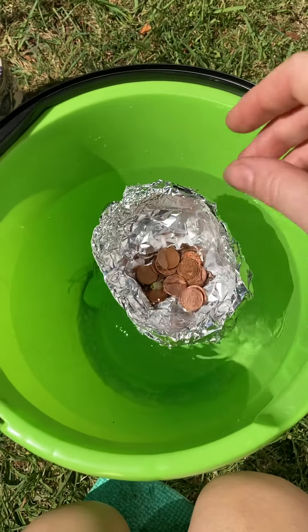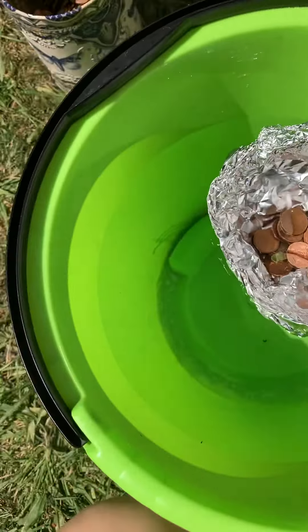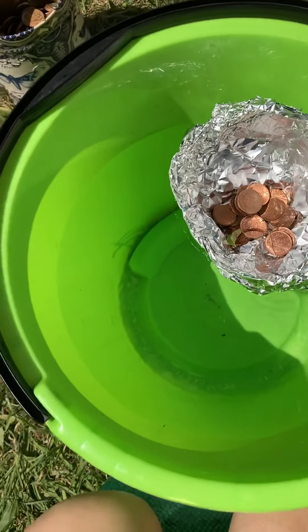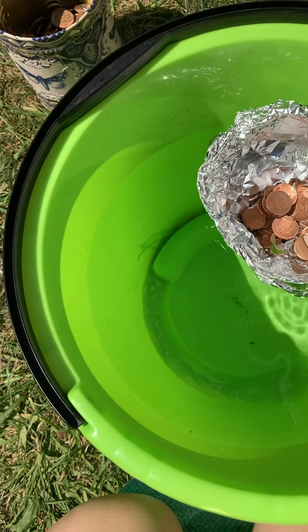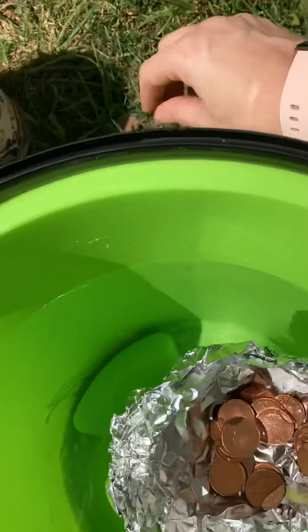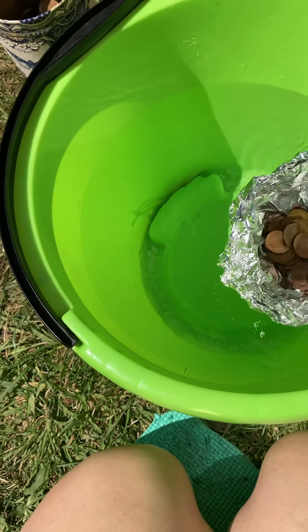There's two stuck together here. Eleven. Twelve — oh, and a leaf! Thirteen. Fourteen. Fifteen. Sixteen — I think it's sinking now, I can see loads of water in. Seventeen. Eighteen — hasn't quite sunk.